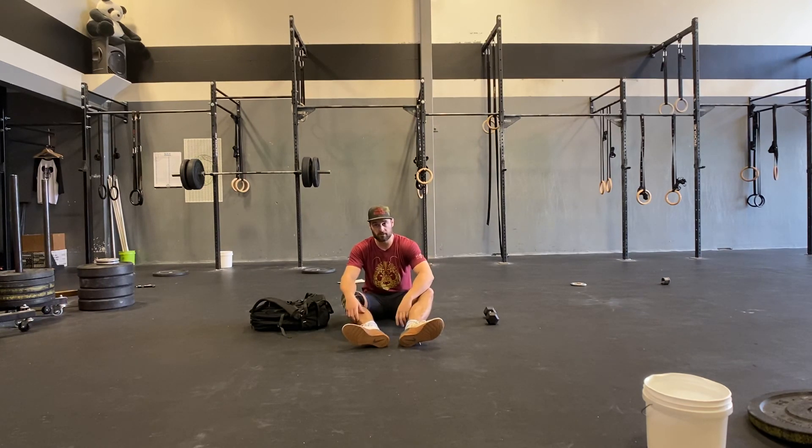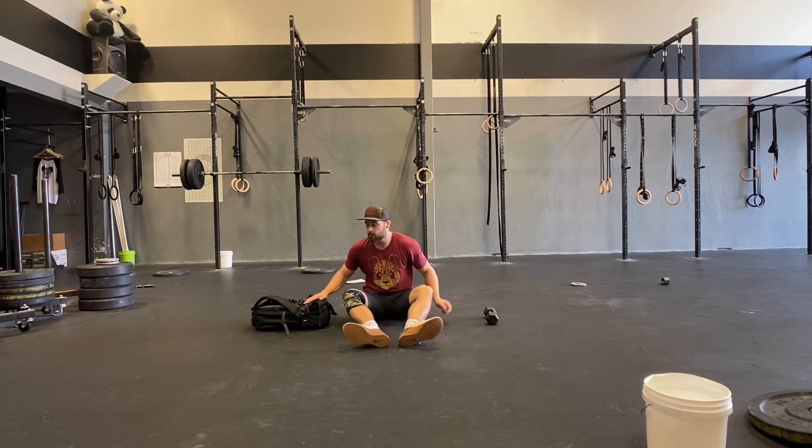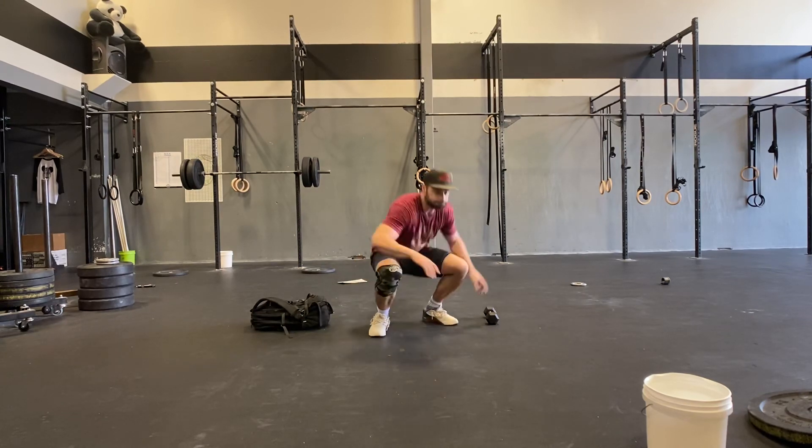That's it — that's all for Panda Pump for today. Any questions, let me know. We'll see you at six. Let's do this.